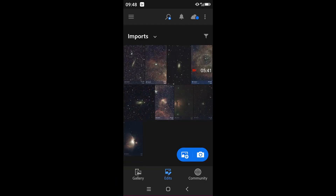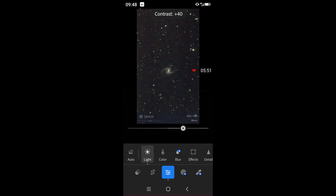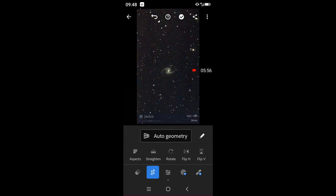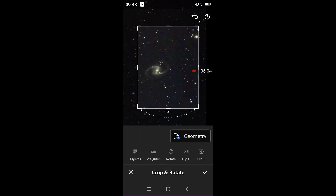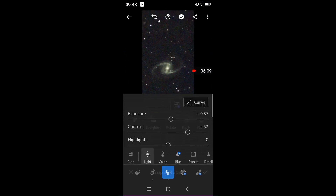Let's do one more. Select the image, adjust Exposure, Contrast, Highlight and Shadow, and crop as needed. And that is it.